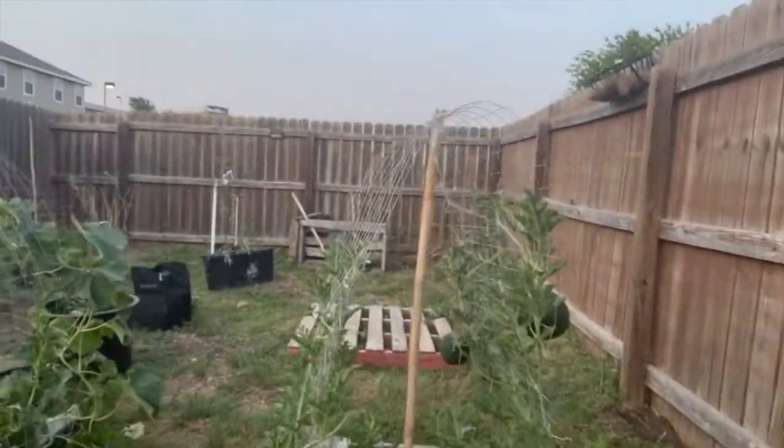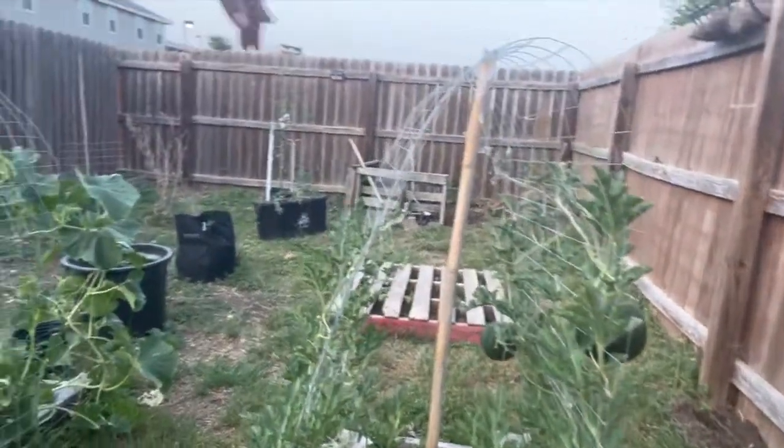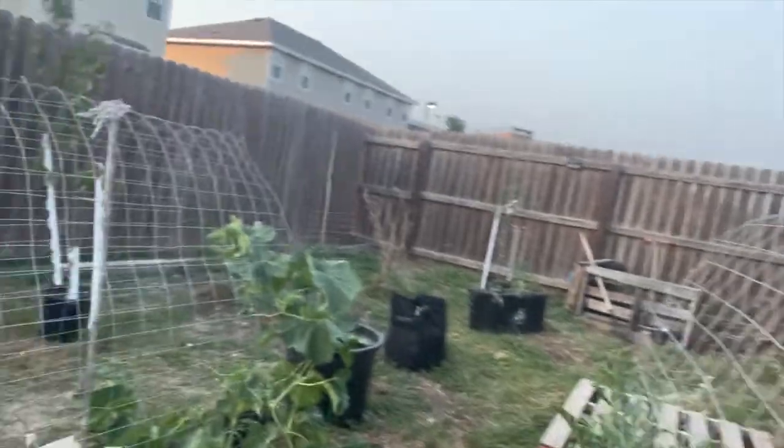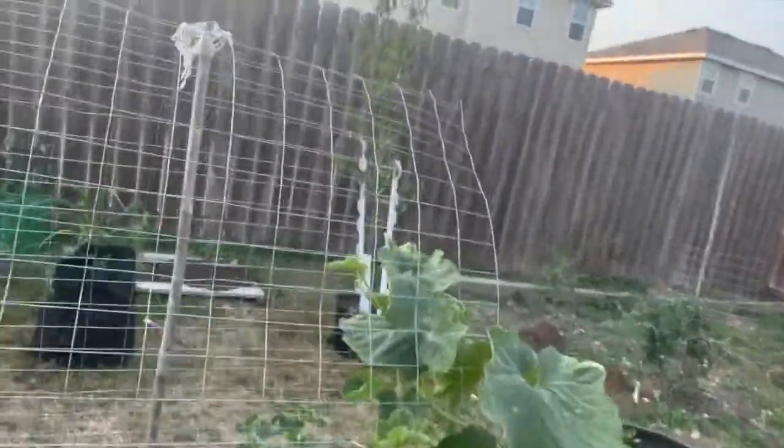I just learned that cucumbers and melons don't grow well with peppers because they take up too much space — cucumbers and melons are vines. Kind of like how the watermelon is climbing up the trellis, so we're going to build another one of these for the cucumber and the cantaloupe, also like the honeydew.